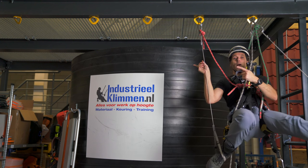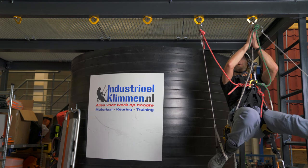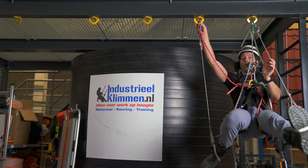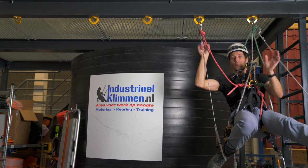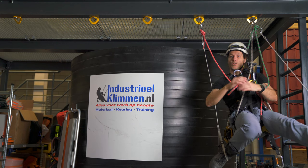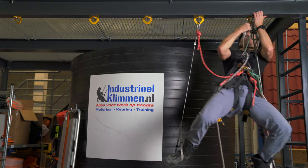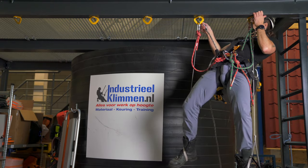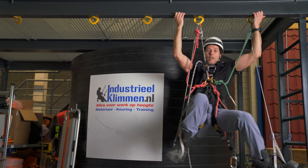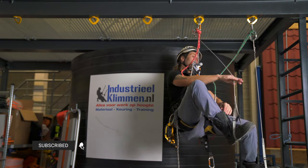So if I want to move that way, the first thing I need to do is stand up, move my grillon to this anchor point, and sit back down. After I've done that I can start moving. So the whole procedure will look like this: I stand up, open up the carabiner, click it in and sit back down. So now I've moved myself towards camera left.